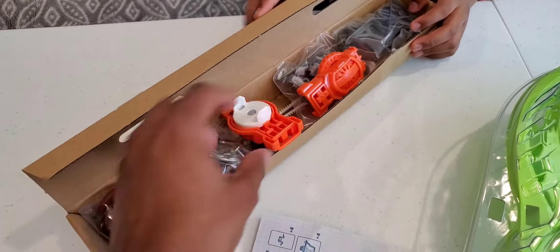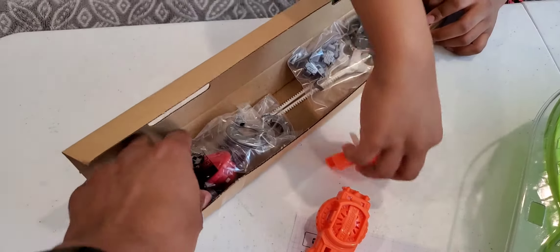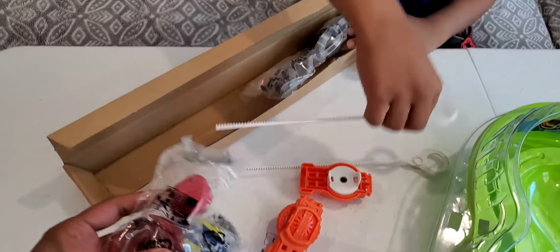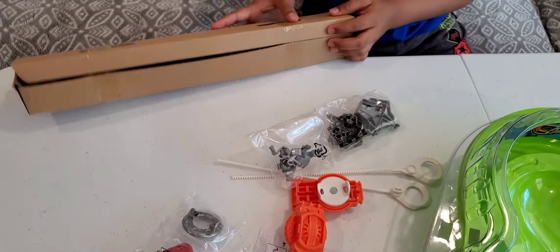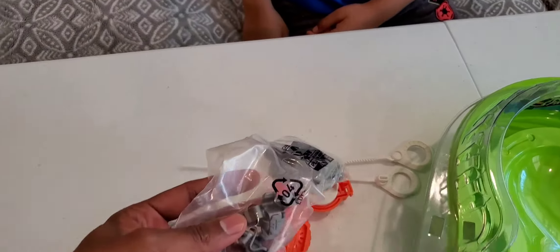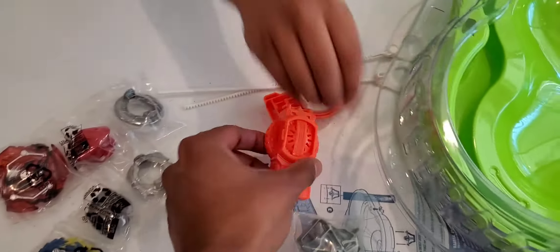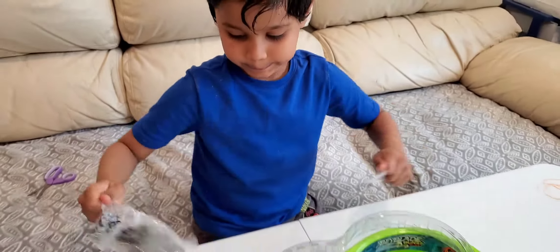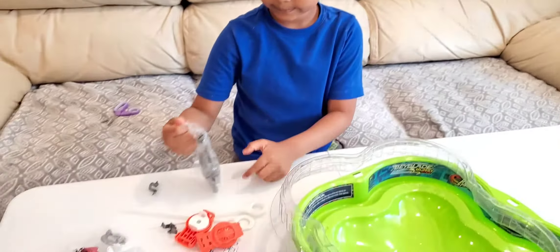Two launchers, and we need to open it. It looks like these are the clips. And one launcher, one top, second top — it's open.